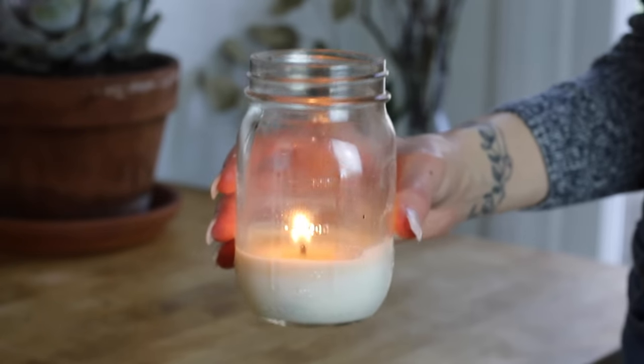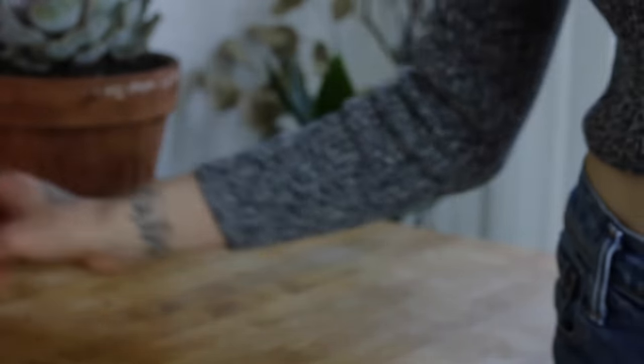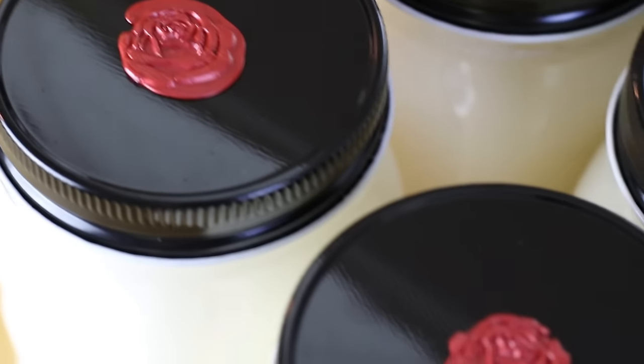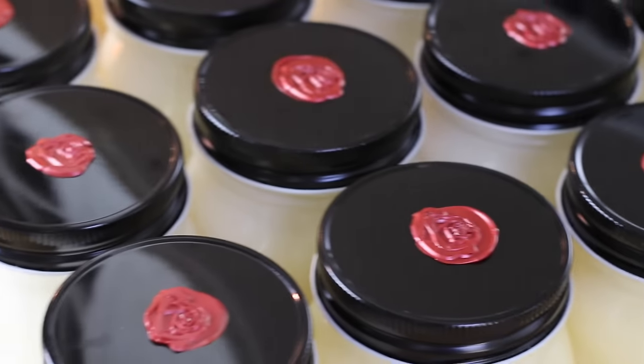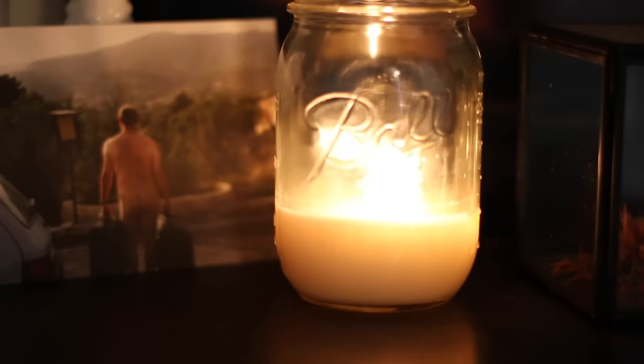Paraffin wax is still the number one most used candle wax. However, the candles we are going to be making are non-toxic and a perfect gift for your friends or family, or just for burning around the house yourself. And we are going to go ahead and get started.